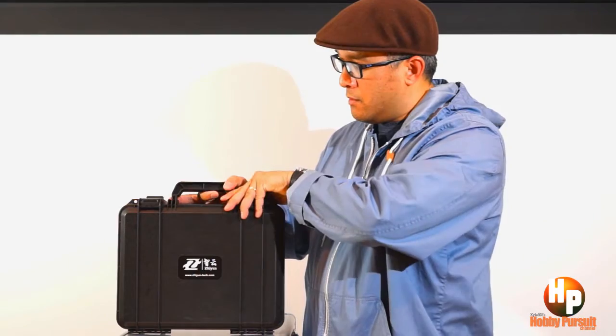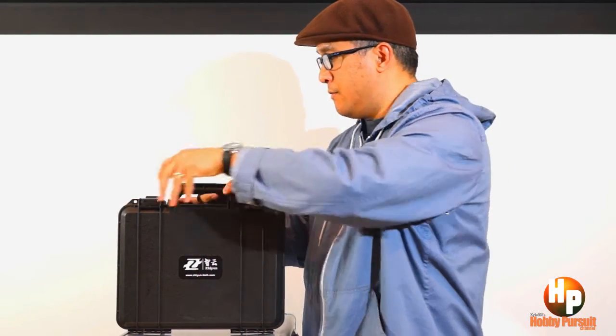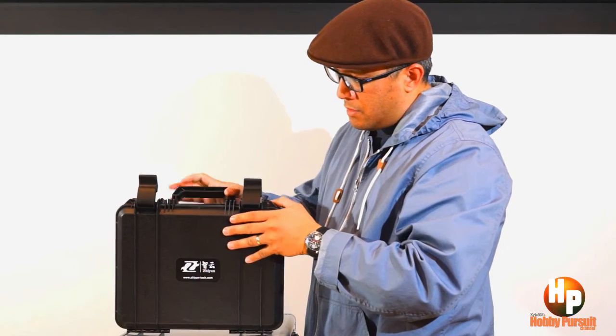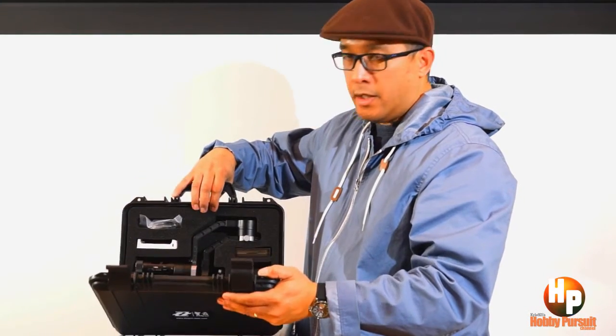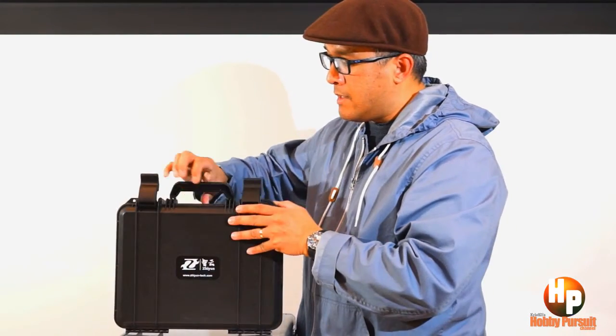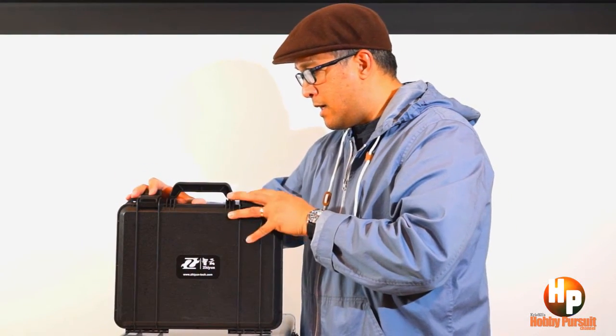Here you could find your gimbal nicely protected. You should know this case by now — it houses the gimbal. But this is not my ideal case for traveling, so I've been researching and I believe I found the bag just for the Zeontag 3-axis gimbal. I'll show you right now.